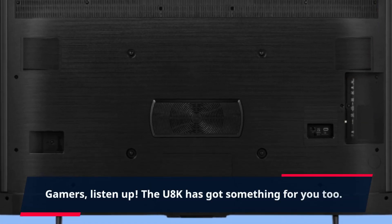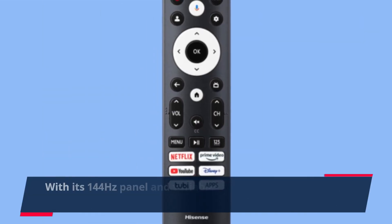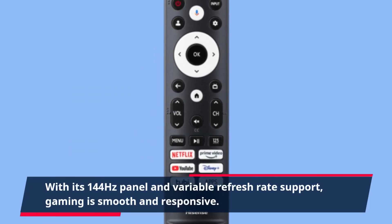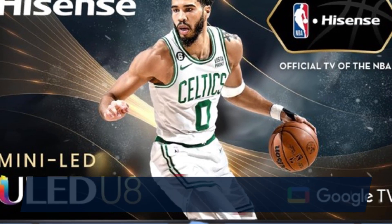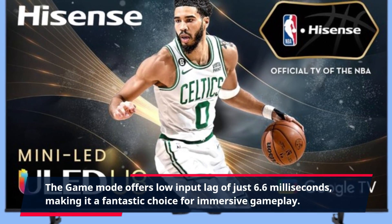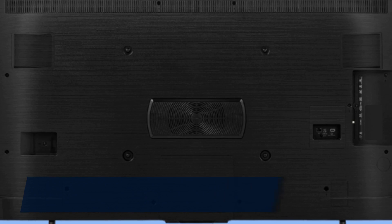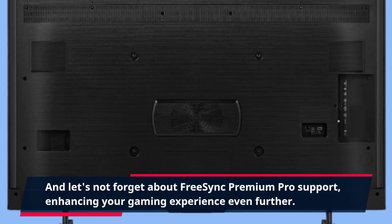Gamers, listen up — the U8K has got something for you too. With its 144Hz panel and variable refresh rate support, gaming is smooth and responsive. The game mode offers low input lag of just 6.6ms, making it a fantastic choice for immersive gameplay. And let's not forget about FreeSync Premium Pro support, enhancing your gaming experience even further.